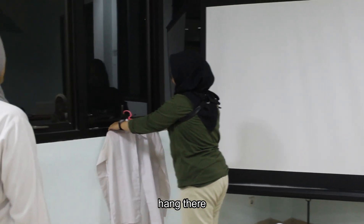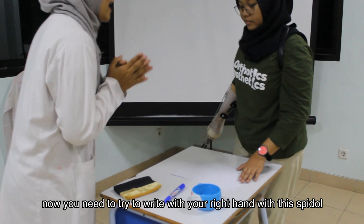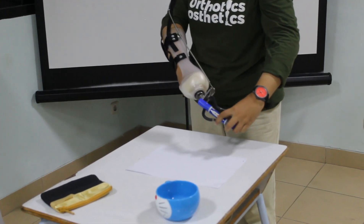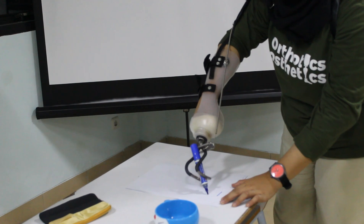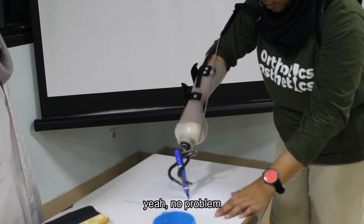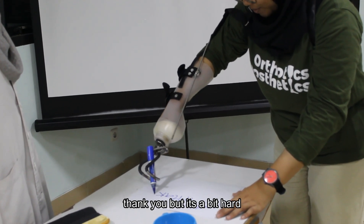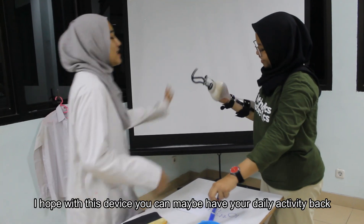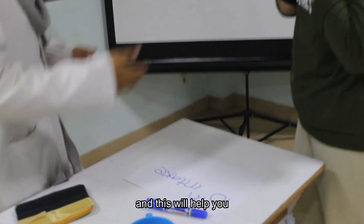Prosthetist: The next test is to try to hang this clothes. Putri: Yeah, I'll try. Prosthetist: You did a great job, Putri! And the last test — try to write with your right hand using this pencil on the paper. Putri attempts writing. Prosthetist: Oh my god, wow! You have good handwriting. Putri: Thank you, but it's a bit hard. Prosthetist: You did a very good job. I hope with this device you can manage your daily activities and it will help you.